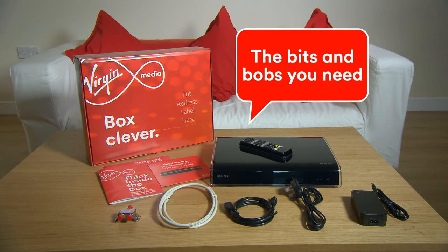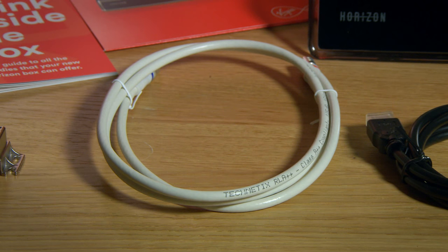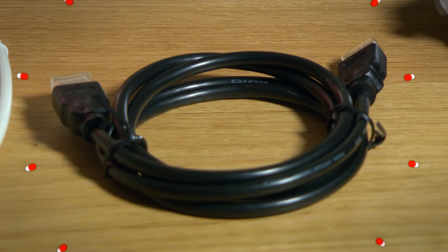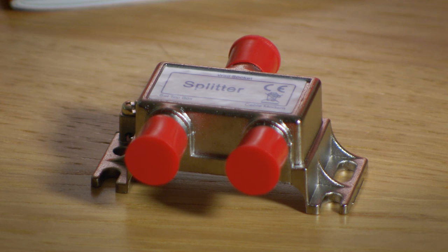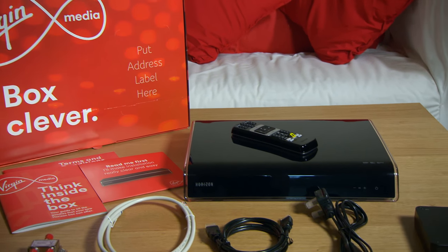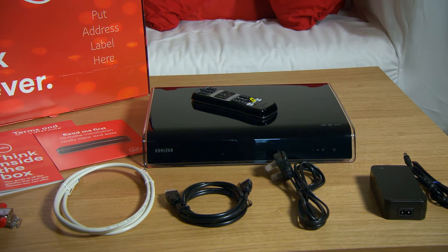First of all, it's a good idea to take everything out and check you have all the bits and pieces you need. Your TV box should have a coax cable, remote control, power cable, power supply, HDMI cable and two-way splitter like these. In the Virgin Media Hub box you'll find your hub along with a coax cable, power cable and a power adapter.